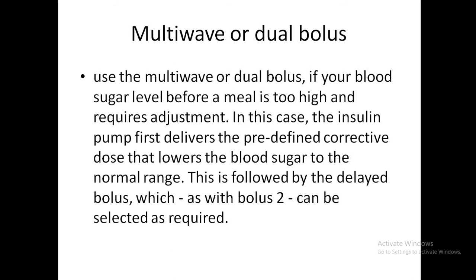The third type is the multi-wave or dual bolus. If blood sugar before a meal is too high and requires correction, the pump first delivers the corrective dose to lower blood sugar, and this is then followed by a delayed bolus to cover the further glycemic load of the meal.